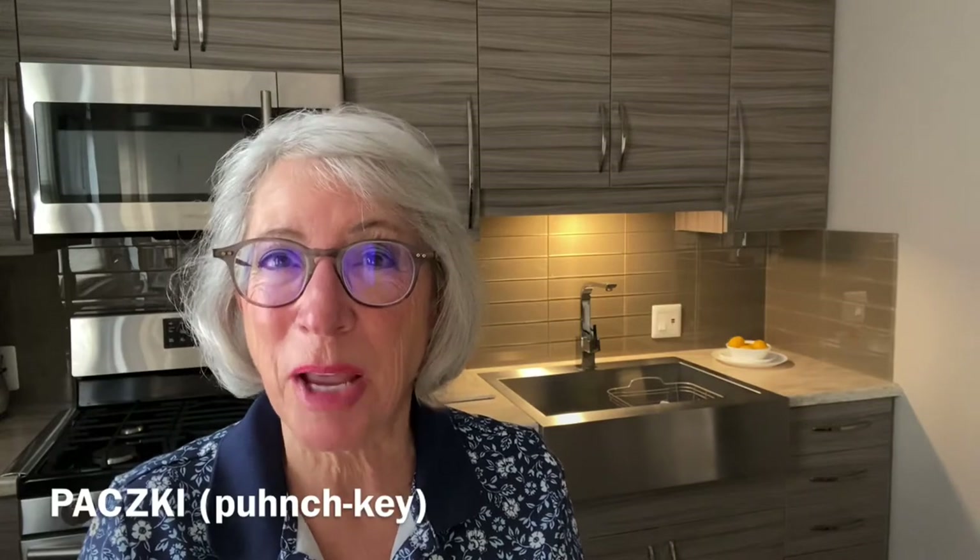I'm making punczki. Punczki is a Polish dessert that's usually made before the Catholic Lenten season, and it was a way for families to use up the eggs and the butter so they wouldn't spoil or go to waste during those 40 days of Lent.